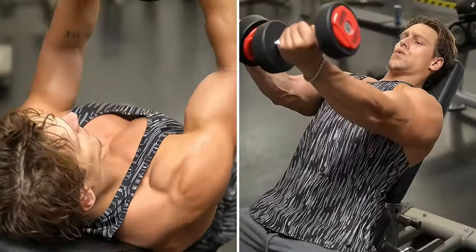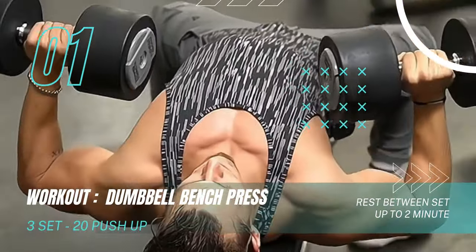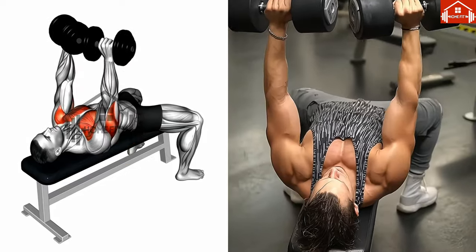First up, we have the dumbbell bench press. Start by lying back slowly on the bench, raising the dumbbells to either side of your chest with your elbows at a 90-degree angle. Push the dumbbells up using your chest muscles until your arms are fully extended, but remember, don't lock your elbows.